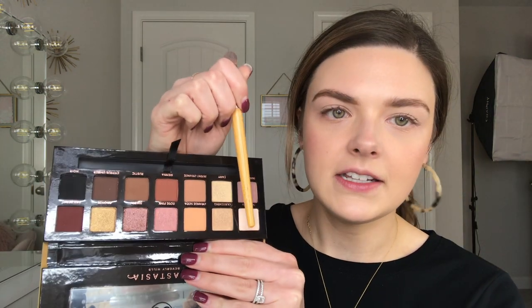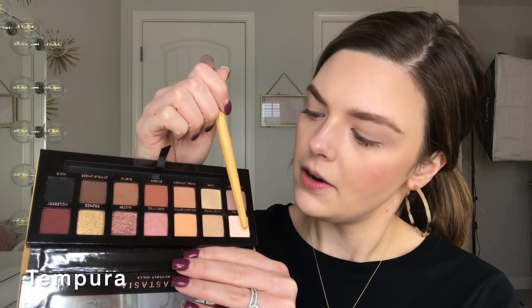Like all the Anastasia palettes, it comes with a little brush — I may use that in a minute. I'm first going to go into the shade Tempura and put this all over my lid.